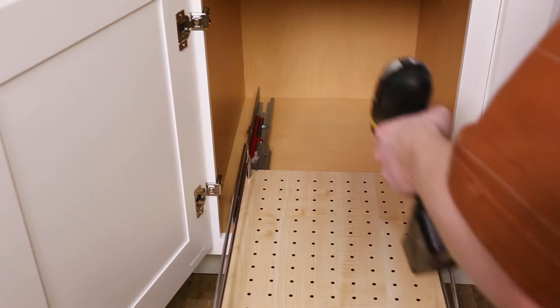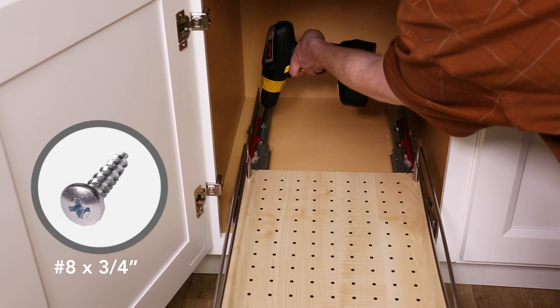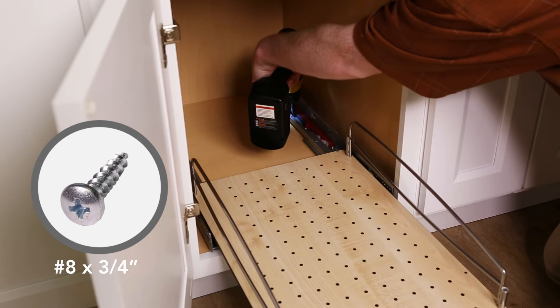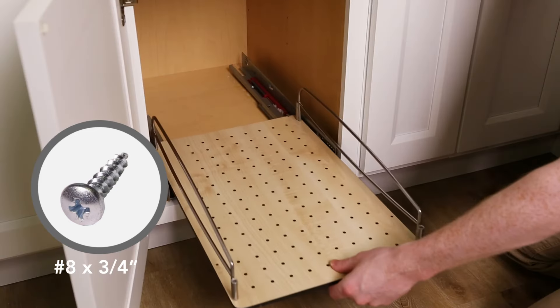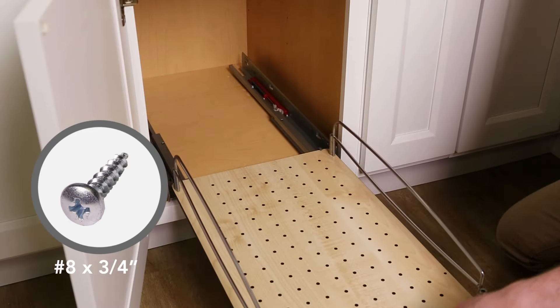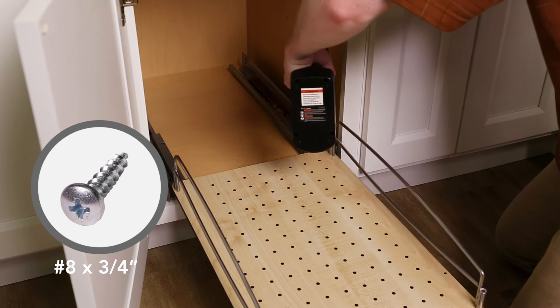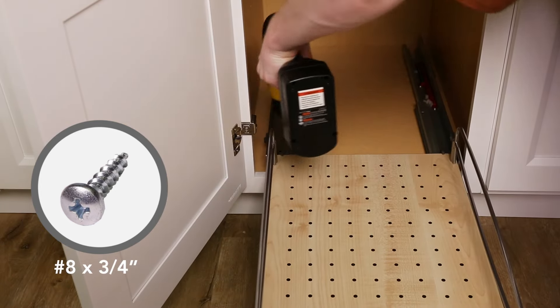Extend the slides just enough to clear the rear mounting hole locations. Use the number eight by three-quarter inch screws to secure. Extend the basket all the way out to access the front holes. Ensure your unit has not shifted and is still in good alignment. Secure with the same screws.